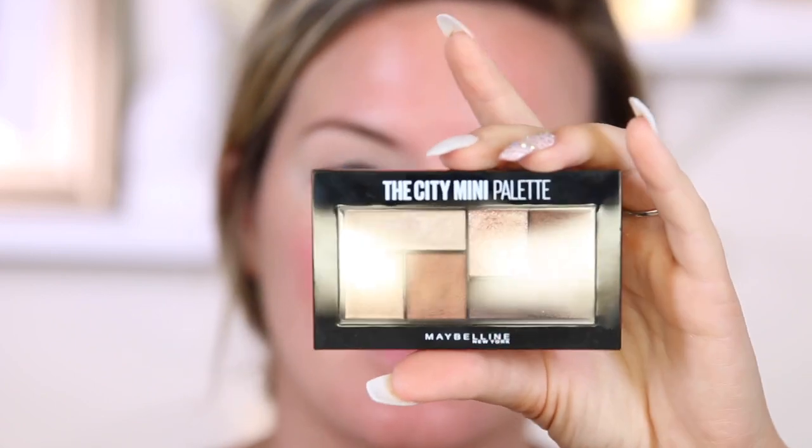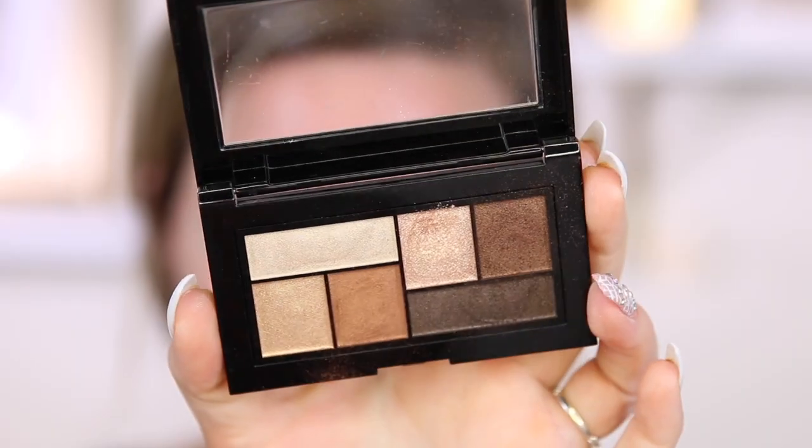Now moving on to eyeshadow. I will say I'm not the biggest fan of Maybelline eyeshadows. I just never have found one that I'm obsessed with. I usually don't like the formulas, but I've been hearing a lot of good things about this. This is the new City Mini Palettes, and this one's in the shade Rooftop Bronzes. I have tried this once, and I was not that impressed by it. It's all shimmery shades — there's no mattes in here.